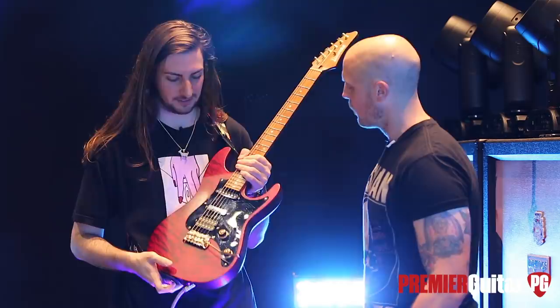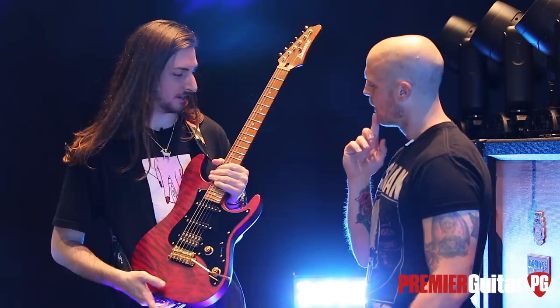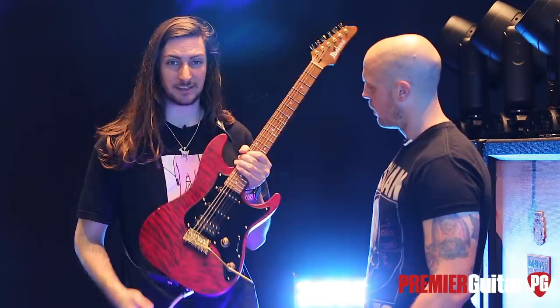We were talking to our guy over at Ibanez — shout out Mike. And one day he was like, all right, it's time for a signature guitar. So we were like, okay, and it took a year. Usually it takes people years to do it. We did it in a year because we wanted to release it at the next NAMM. And here it is — this is the SLM-10.